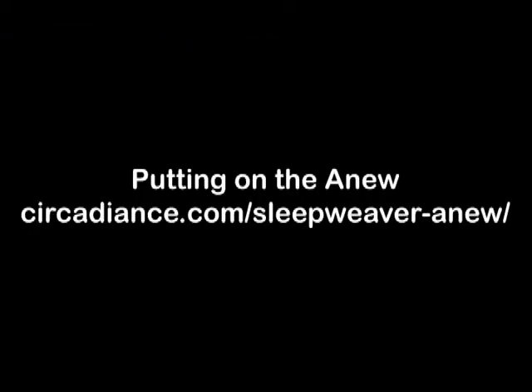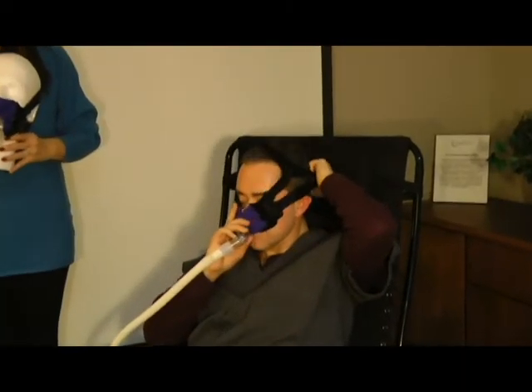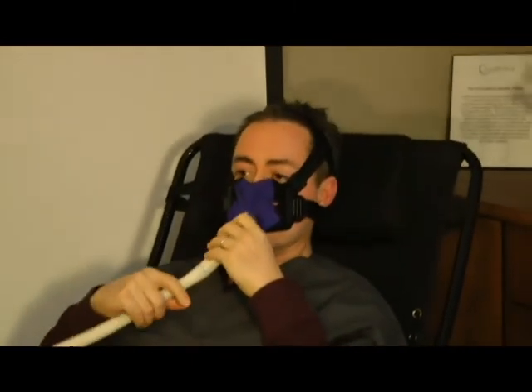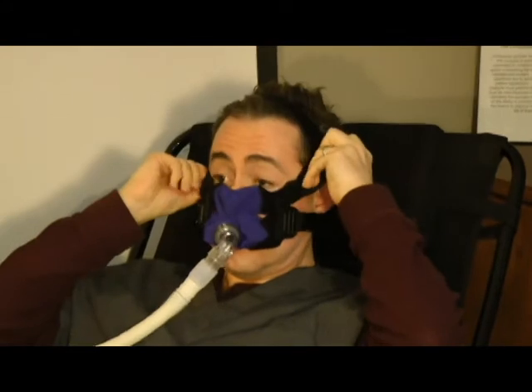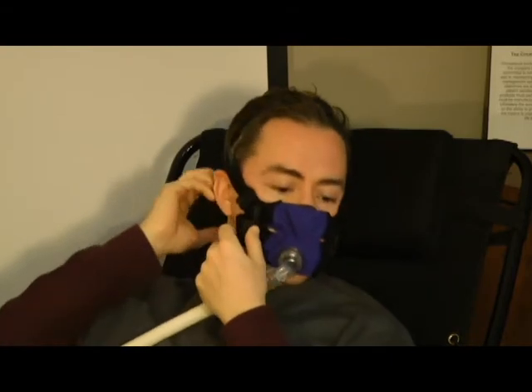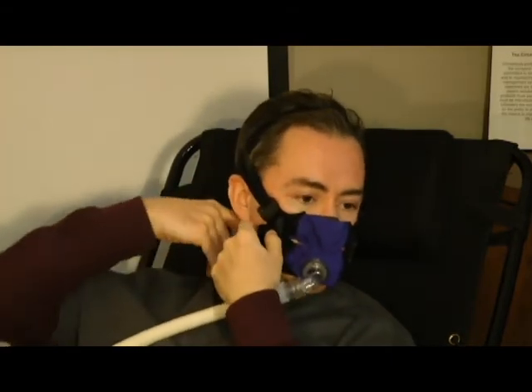Putting on the Anu. When attaching the Anu, it's best to practice in front of a mirror. Secure one of the quick-release tabs to one bottom strap before placing it over the head. Note that the bottom straps must rest directly along the bottom of the jaw below the earlobes. After placing over the head, now you can attach the second quick-release tab.